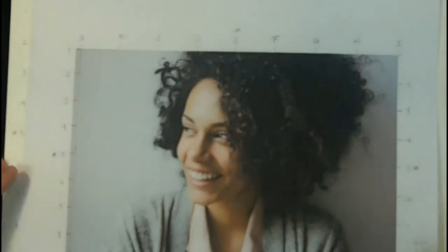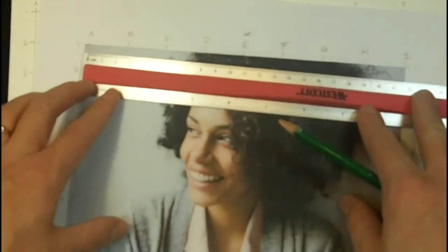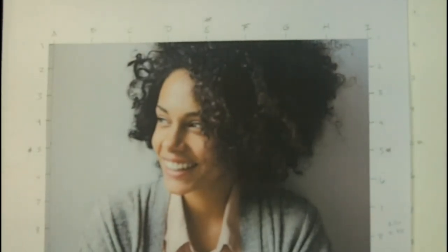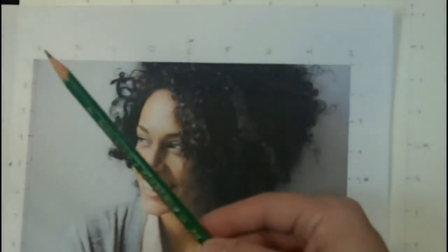Then you see these numbers and letters on the grid — all I did was find the exact center, mark that down, divide it in half, and then divide that half in half again. Make sure you have the same number of increments from side to side and top to bottom, and then do the same thing on your drawing paper. So the height is labeled 1 to 9 and the length is A to I on both the reference and the drawing paper.